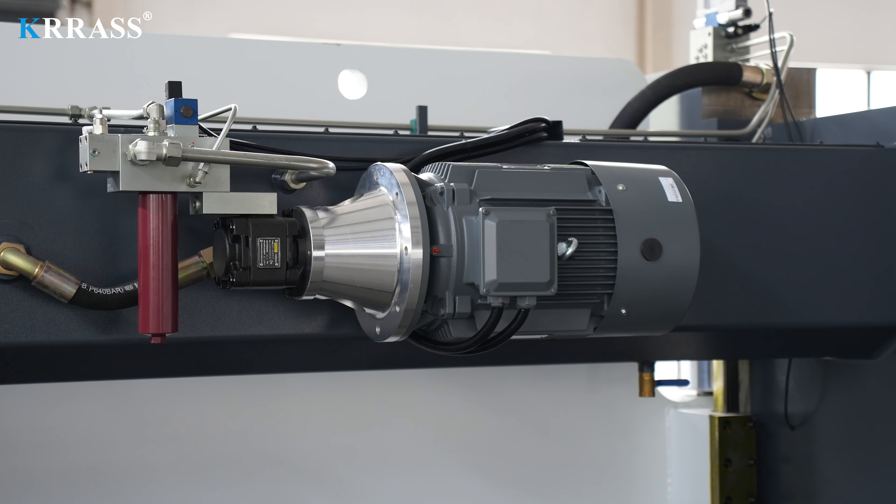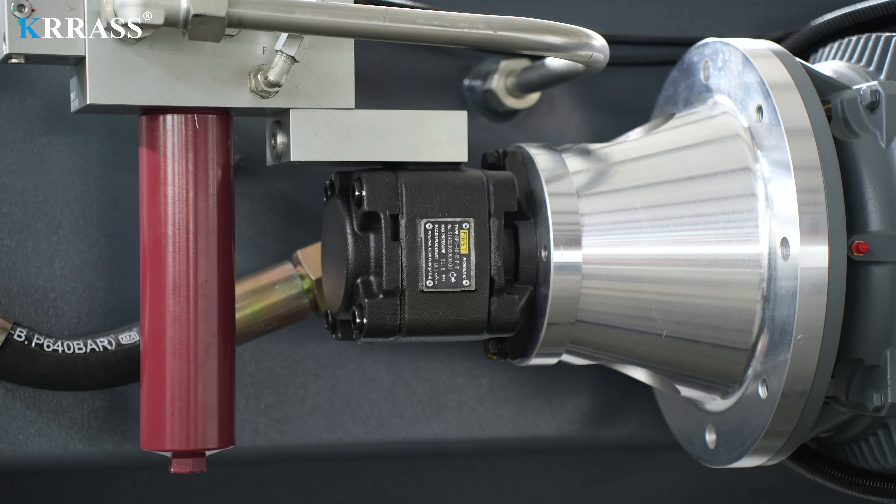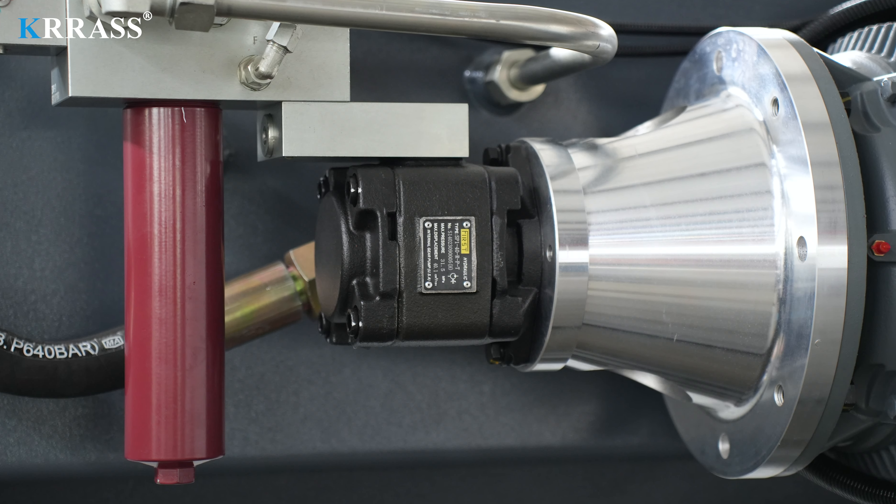Powered by a Siemens main motor from Germany, this press brake provides powerful support and longevity, with lower noise and energy consumption, making it more environmentally friendly.